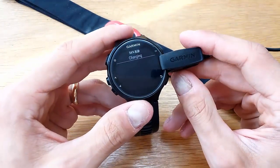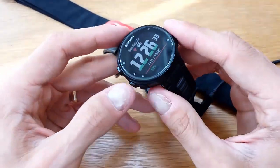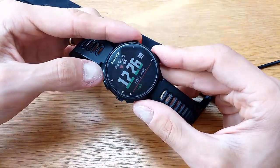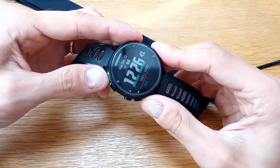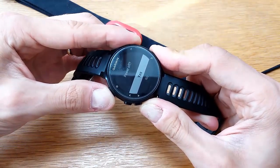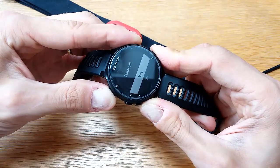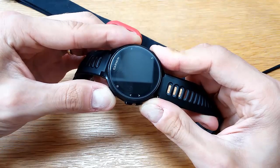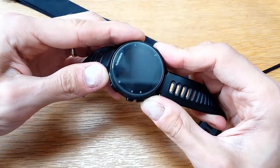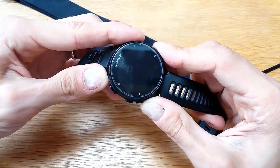If you're still having issues with your watch, you can try to perform a master reset. What you have to do is hold the selection button and the return button together along with the power button. Then let go of the power button and keep holding those two — the selection and return buttons.